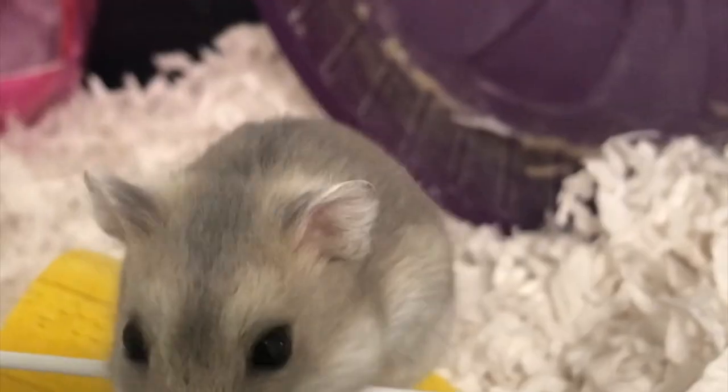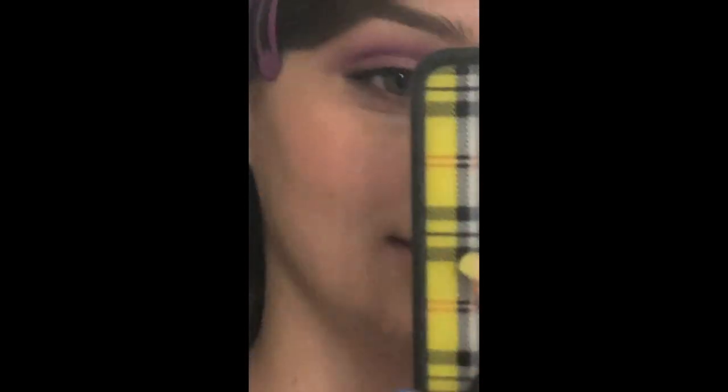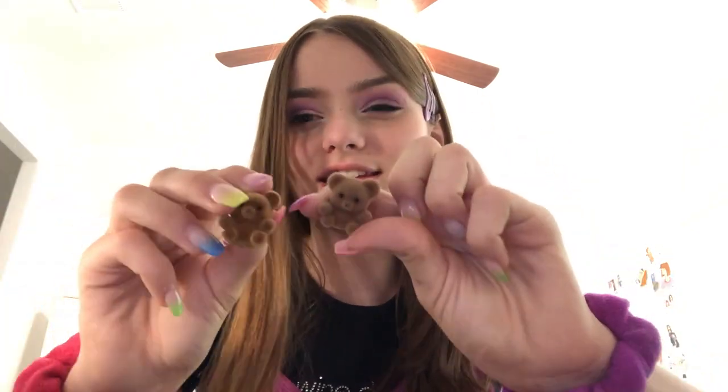Bite me if you like it. Thank you, you're so kind and sweet. Okay, in conclusion — it looks good and I will be making more. I have an idea — because I only have one or two of these, I'm gonna make these guys into earrings. No need to thank me for my creativity.